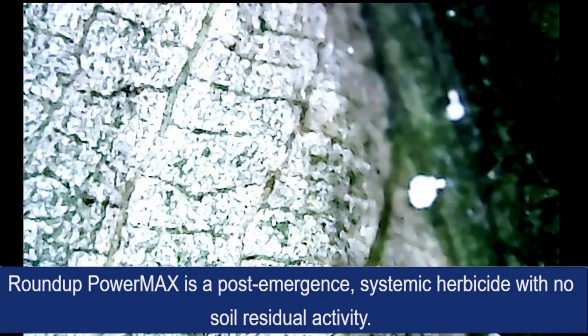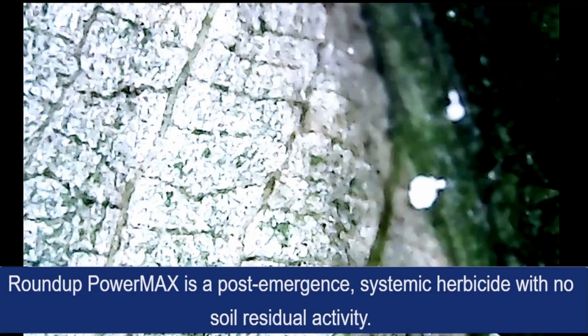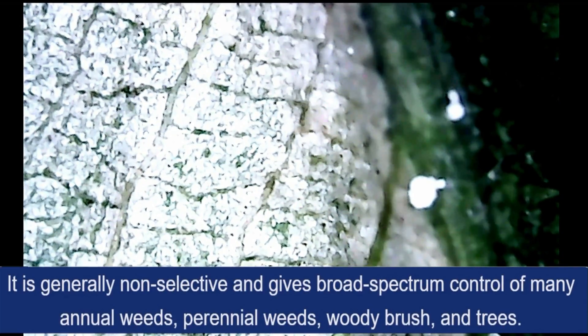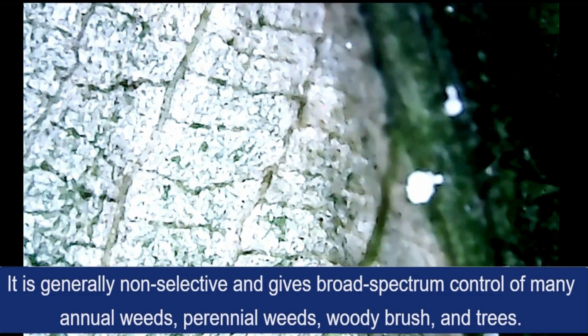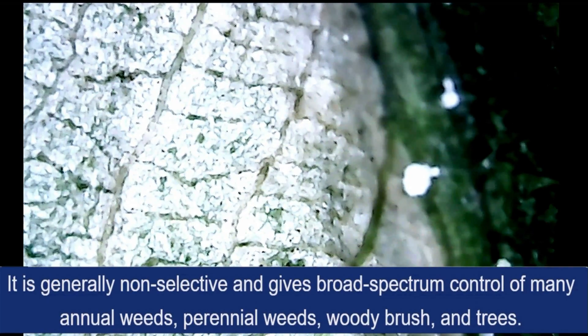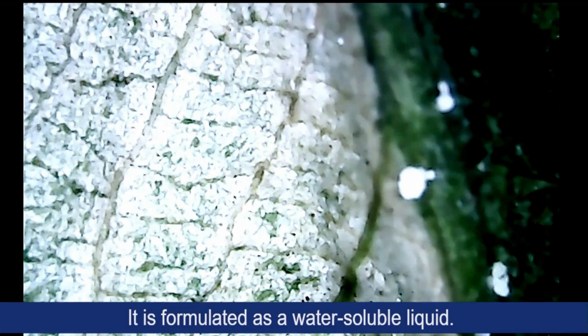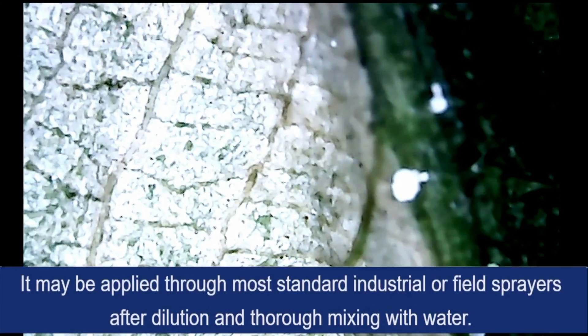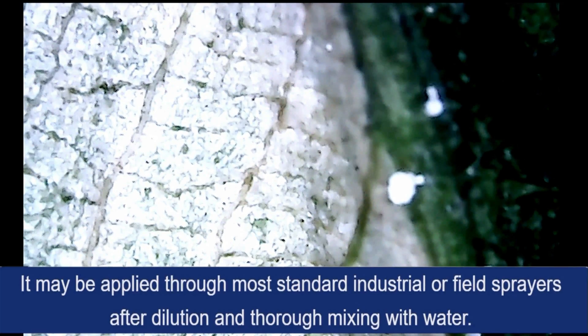Roundup Power Max is a post-emergence systemic herbicide with no soil residual activity. It is generally non-selective and gives broad-spectrum control of many annual weeds, perennial weeds, woody brush and trees. It is formulated as a water-soluble liquid and may be applied through most standard industrial field sprayers after dilution and thorough mixing with water.